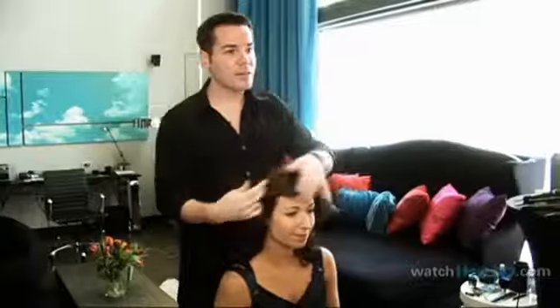Hi, I'm Veronica with WatchMojo.com, and today's celebrity hairstylist Charles Baker Strain shares some of his Hollywood secrets. You're the man behind all of these celebrity hairstyles. Can you tell us more about yourself?